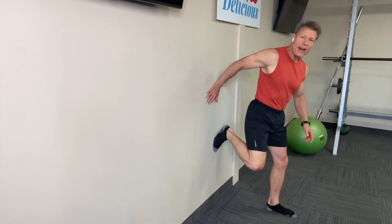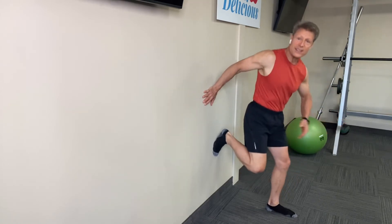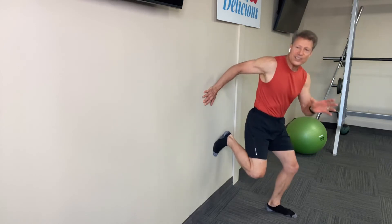Then you want to bring it out from the wall. Now do a lunge. Works your quadriceps, your hamstrings, and again that gluteus maximus. 15-20 reps each leg.